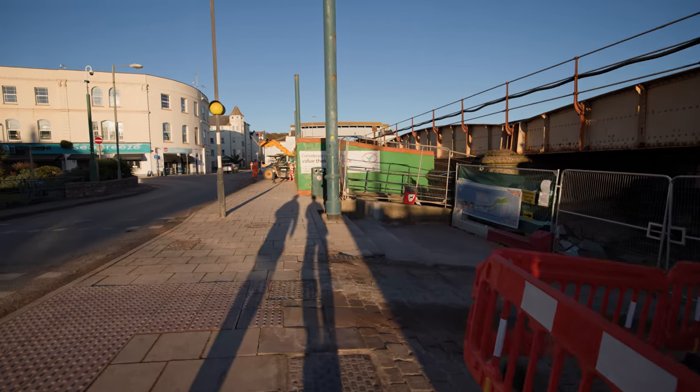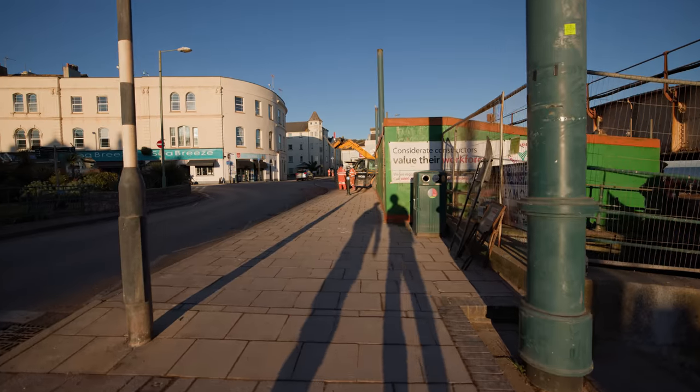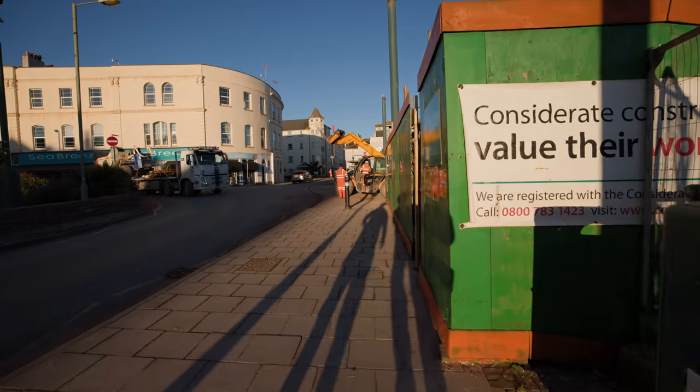You can see the sea from here now — all the framework has gone by the looks of it. I'm quite excited to show everybody the link bridge, it looks really good. It's completely changed the way you look at the job as you come underneath it.